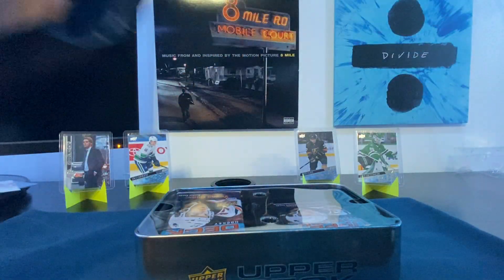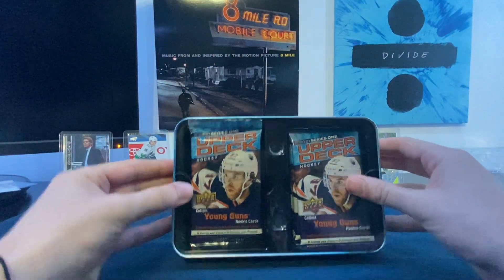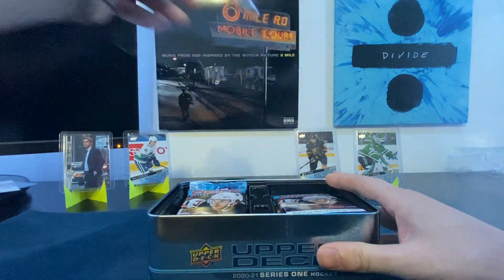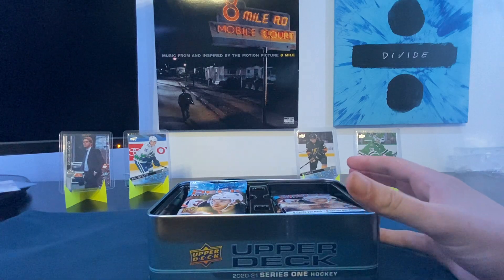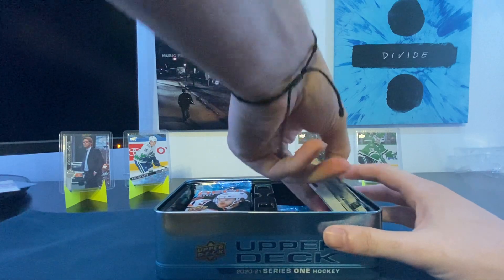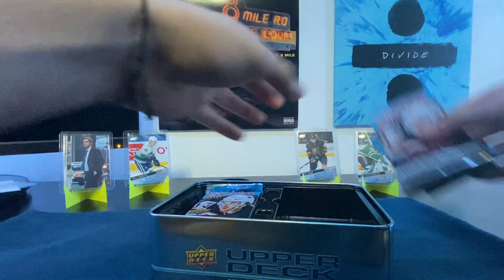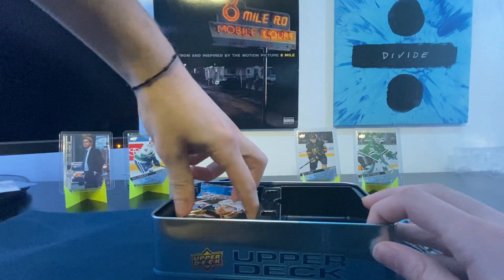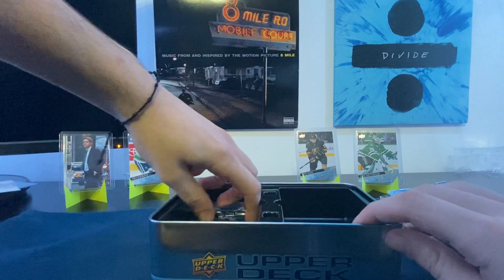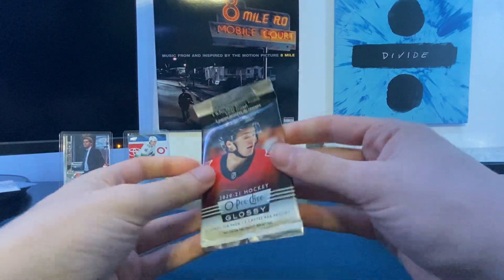Let's get this going — it's looking nice. I've never opened a tin before; I've seen videos but never actually opened one. I've opened maybe two hobby boxes, a blaster, and a handful of loose packs. So this is the first tin. Let's open the glossy pack first.